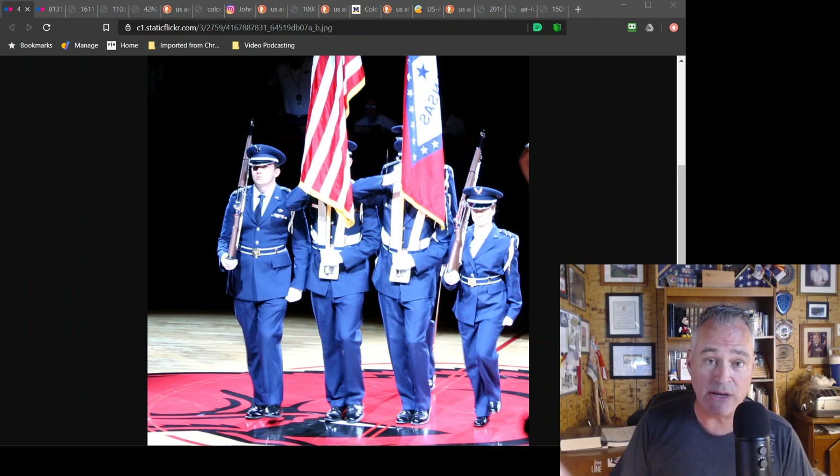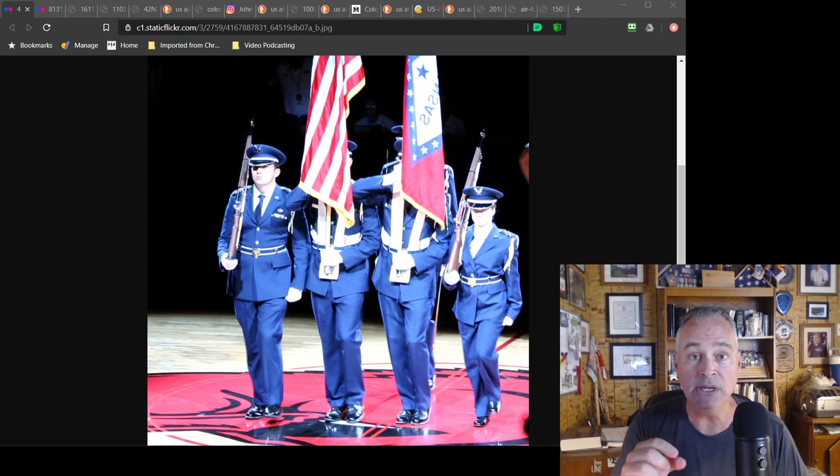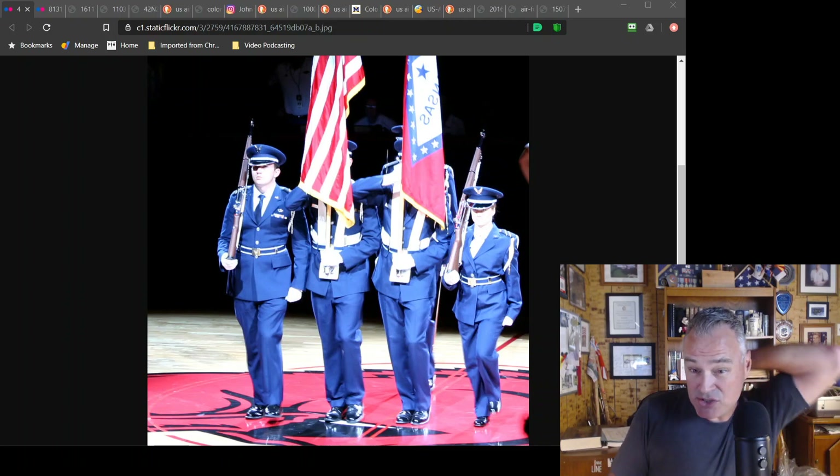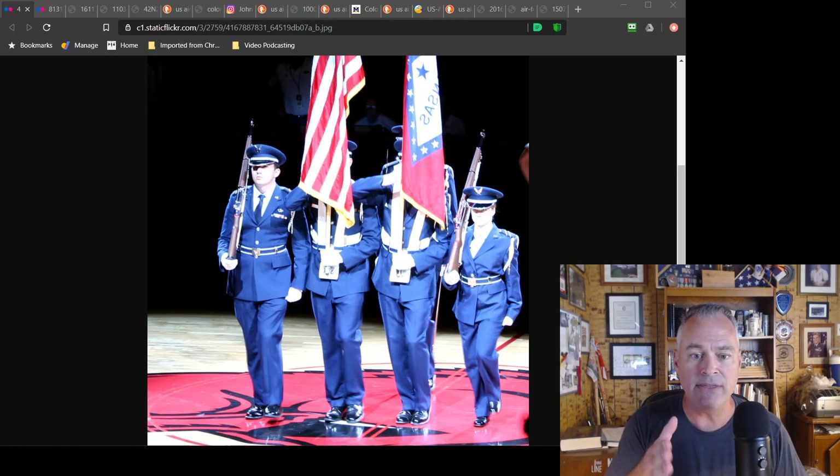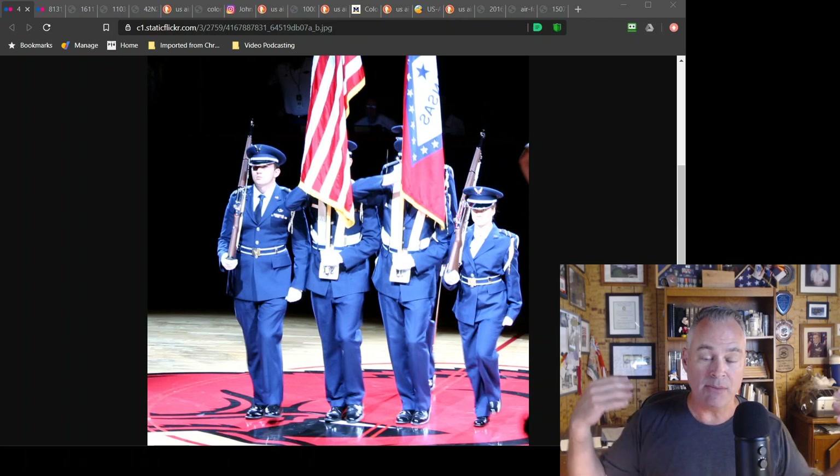For regulation drill, the guards are going to follow the Marine Corps order for the transitions to and from those positions — from order to the outboard or outside shoulder, and then from the outside shoulder to present. You follow the techniques illustrated in the color section of the Marine Corps order. There's a pause technique used for the rifle guards going from the outboard shoulder to present, and also to order.